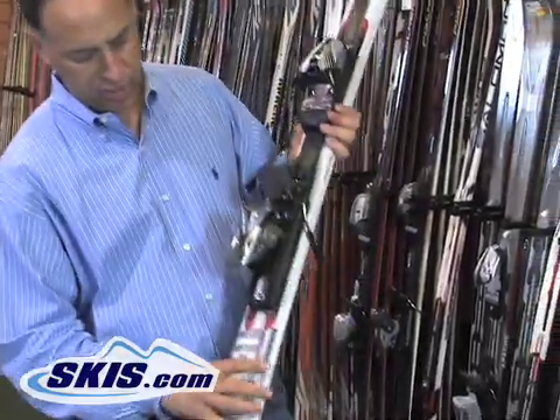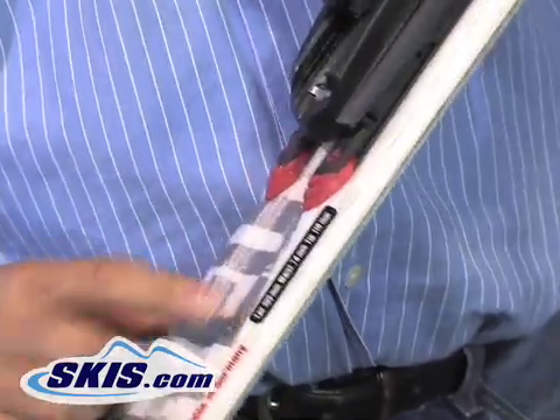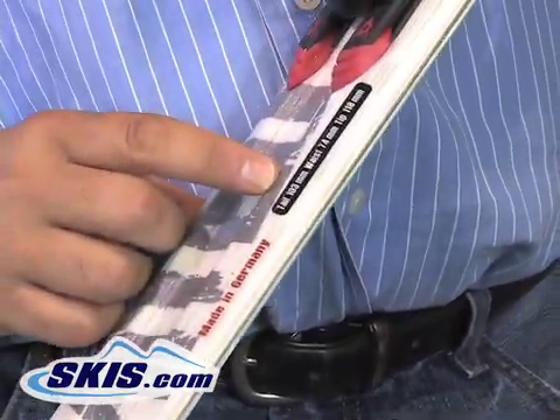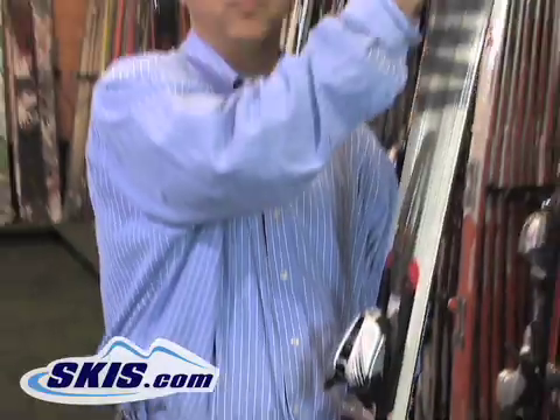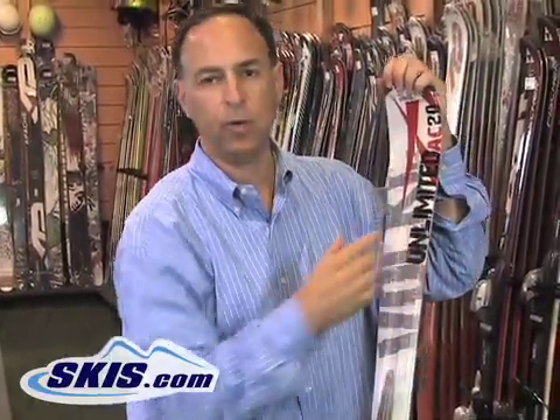All skis pretty much these days have three numbers on them. You'll notice them here — it's right behind the binding, but it can often be on the tail or on the side of the ski. This one says the tail is 103 millimeters wide, the waist is 74, and the tip is 118. That creates a sidecut on the ski, but we're going to focus on the waist measurement of 74 right now.